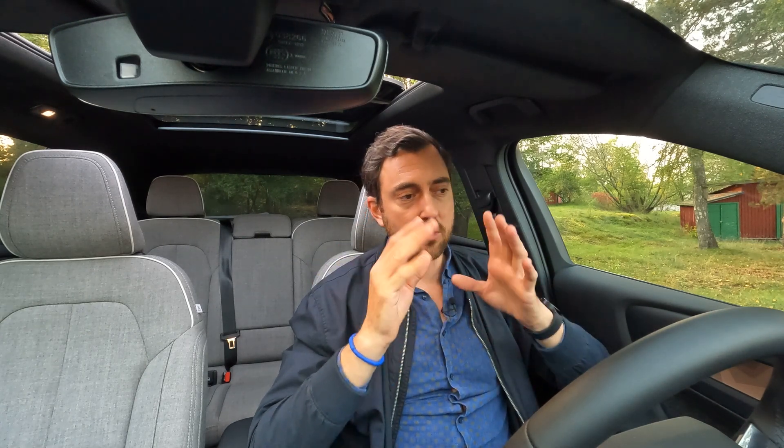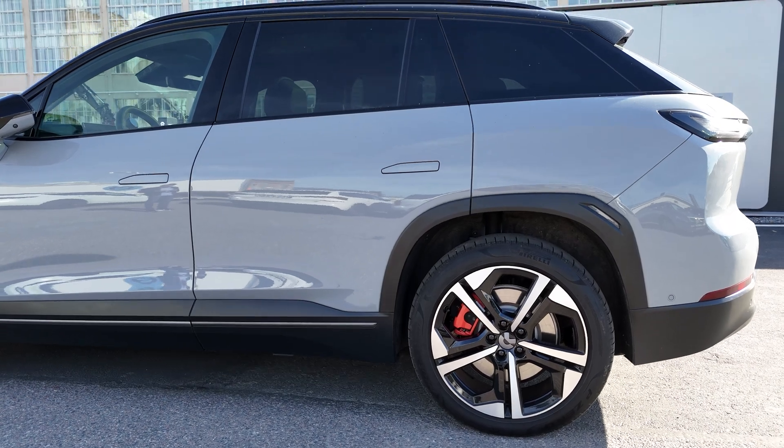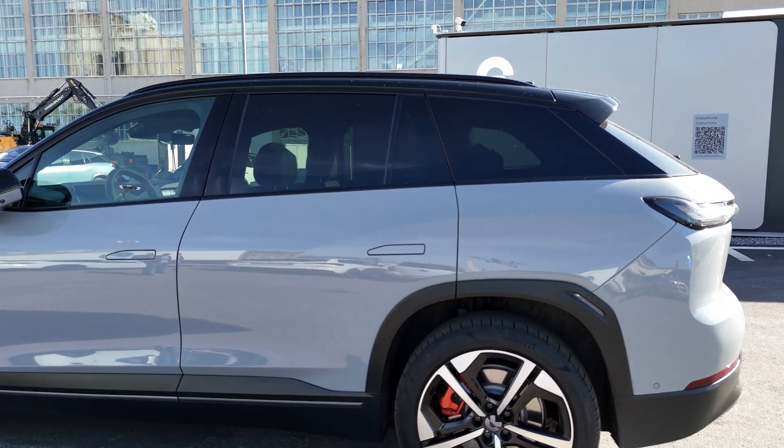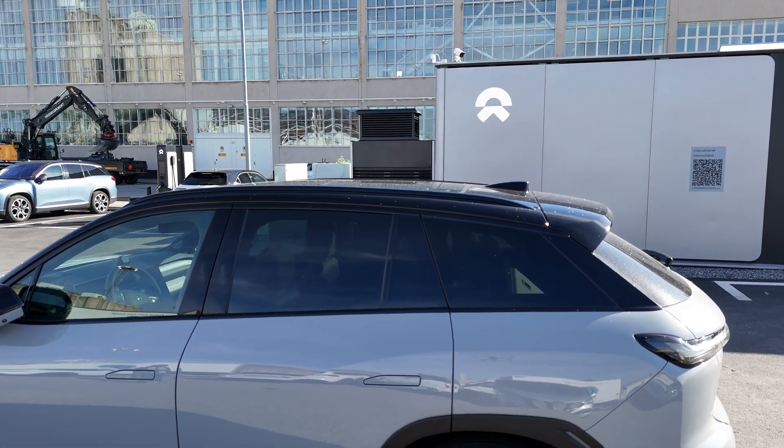The second key aspect is battery longevity. The swap station can adjust charging speed according to swap demand, meaning battery packs can be charged much more slowly than a supercharger filling them in 30 minutes. That slower charging means the lifespan of the battery pack will be longer when you swap compared to fast charging. So that's two solid arguments for swapping over fast charging.